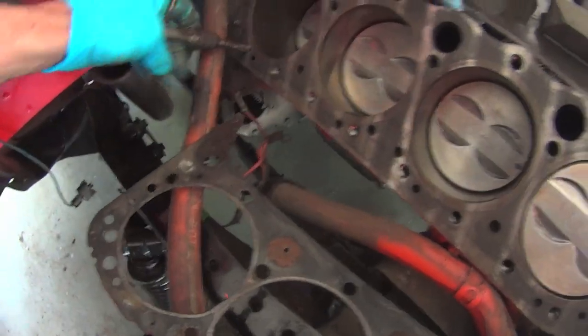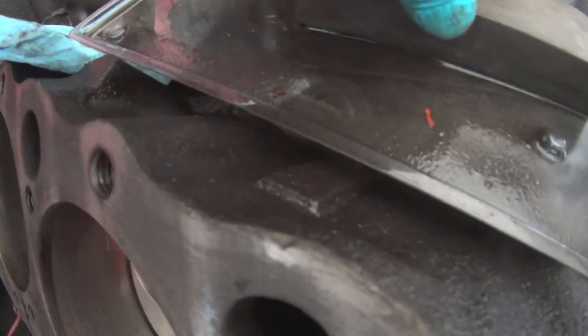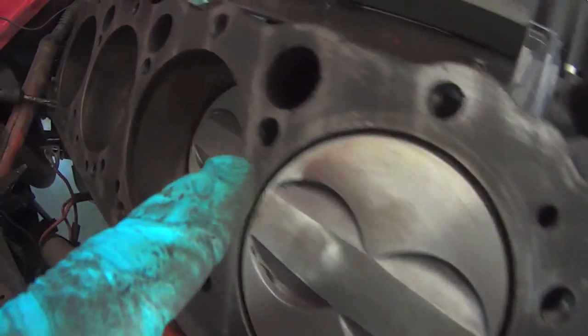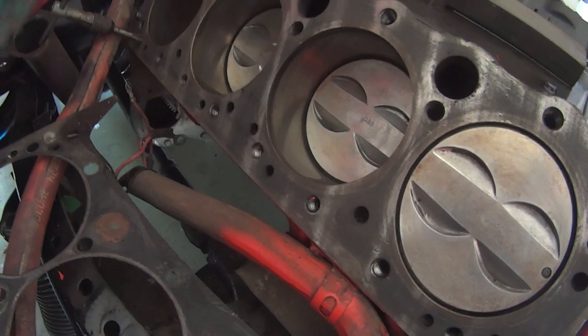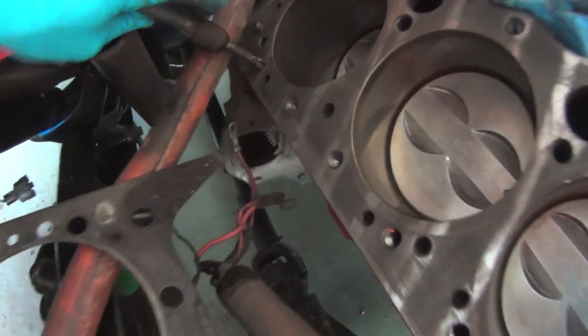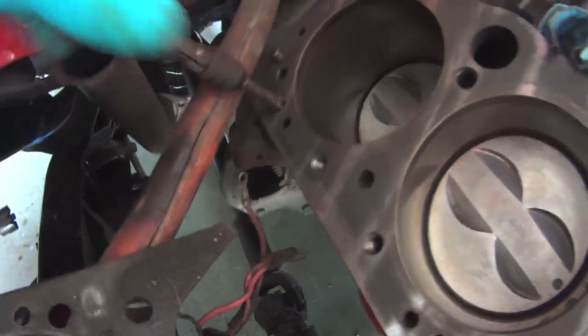I've sanded the deck now with a stone and some solvent. That works really good. You can see it's almost like the factory hone marks. It's a '69 — this block was made in '69. It had been on a bigger stone.